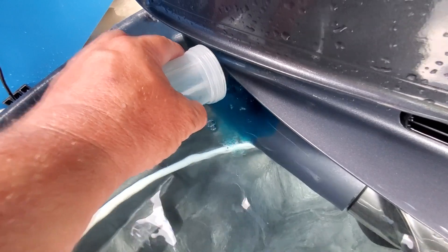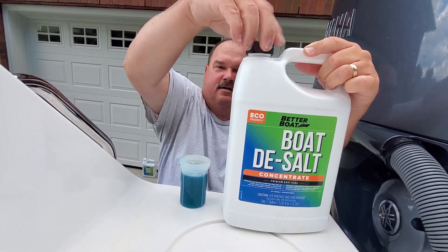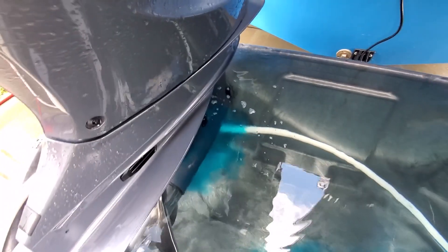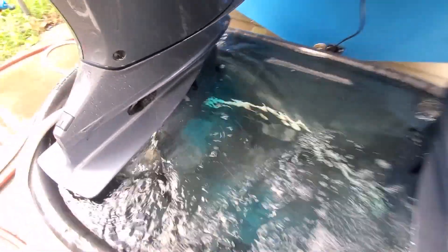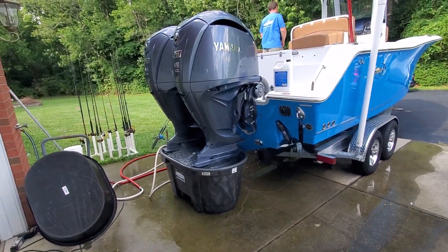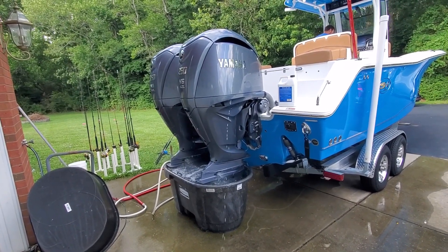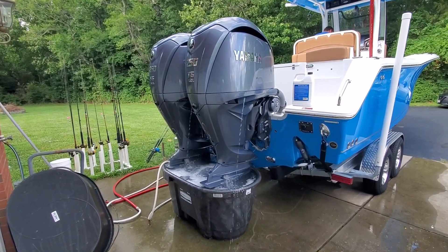Under the water, I'm going to pour some right there. It's kind of hard to see on camera, but it sucks that blue stuff right up into the motors. Watch how good this stuff works — you can never do this off the hose. Motors are up to temp, all the thermostats are opening, and we are flushing every bit of these outboard motors' water side, both of them, at the same time.